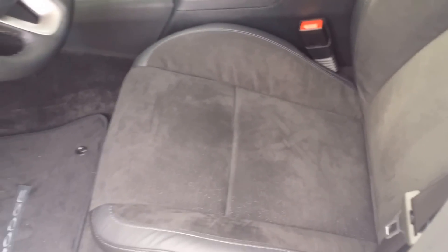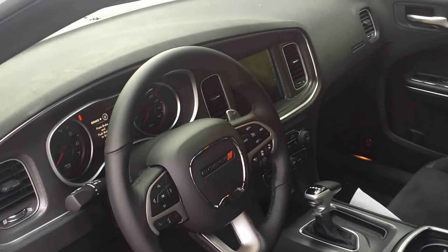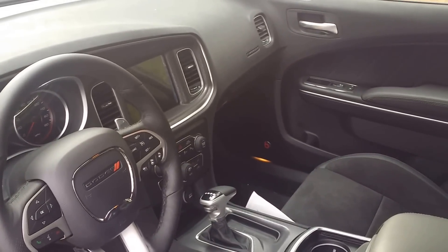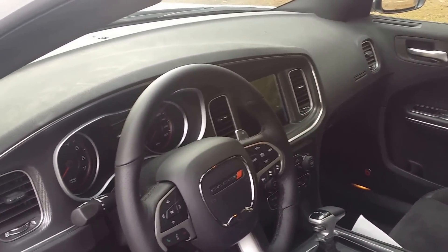It looks nice, drives nice. Only complaint I had — there's no CD player. So you're limited to Bluetooth, your phone, SD card, and all that. No CD player.